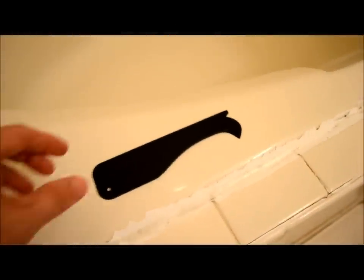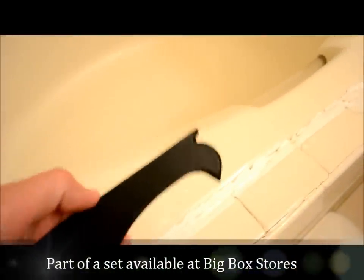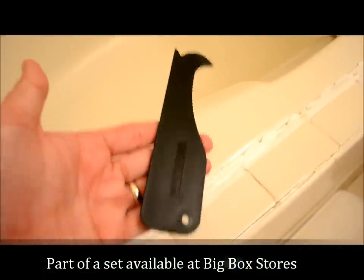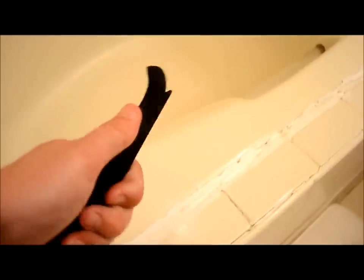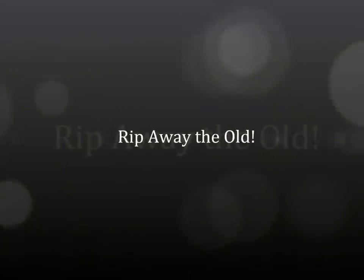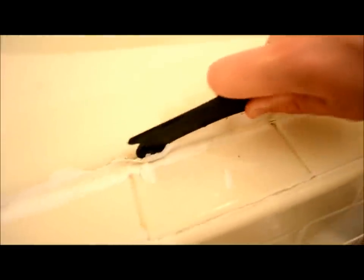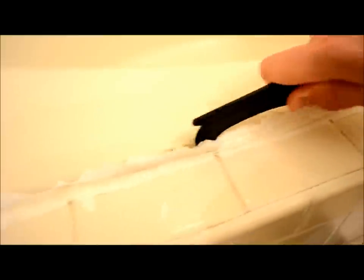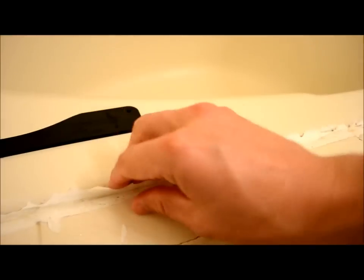What you see is a little pro caulk tool. This tool is designed for getting rid of old caulk — it's got sharp edges on this side and a nice handhold on this side. This should not scrape the tub or the tile because it is a plastic piece. We're going to use that to start ripping up all the old caulking — stick it in there and pull.